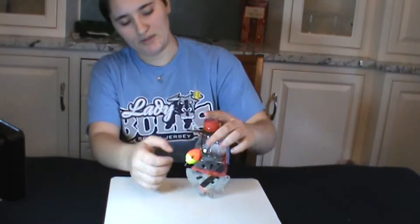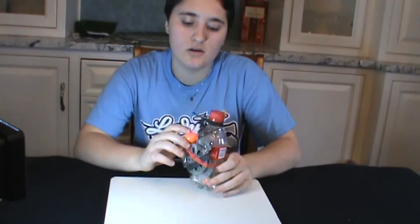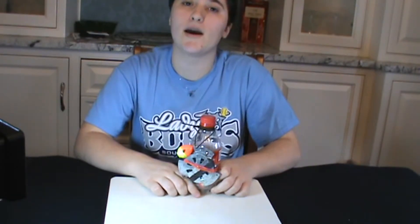Small, simple, easy, and effective. So there you guys have it — that is another pocket fishing kit made out of a soda bottle in conjunction with a yo-yo trap. Thank you guys for watching and I will see you in the next video.